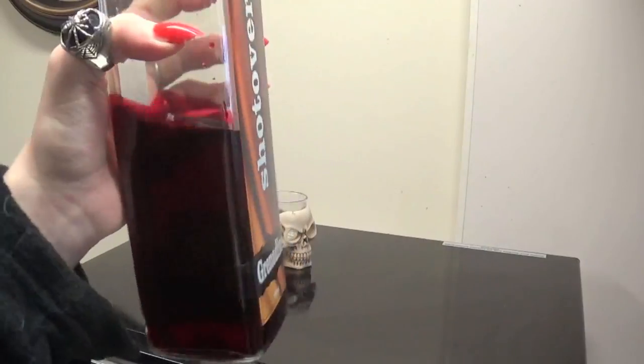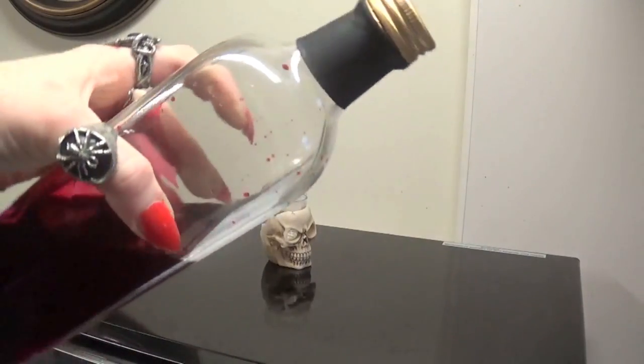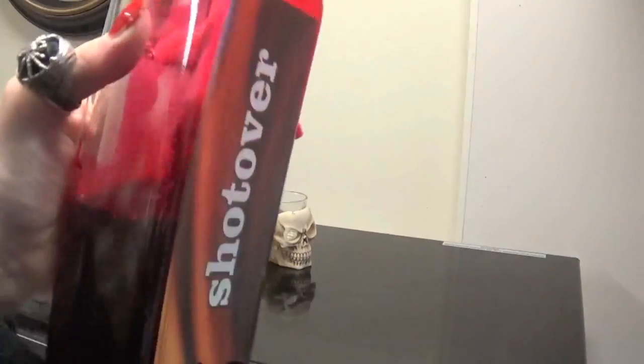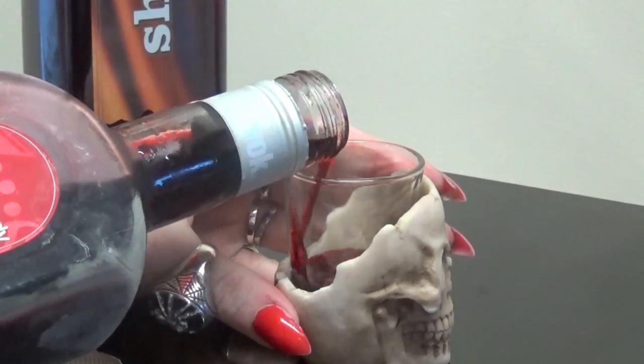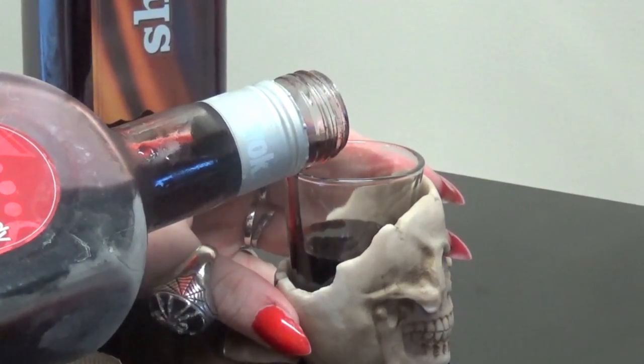You'll also need some grenadine syrup. If you don't know what grenadine is, it's a pomegranate flavoured syrup — it's quite sweet and it has a really nice colour. Basically just combine the cherry brandy with the grenadine syrup, roughly half and half, or just to taste, whatever you like.